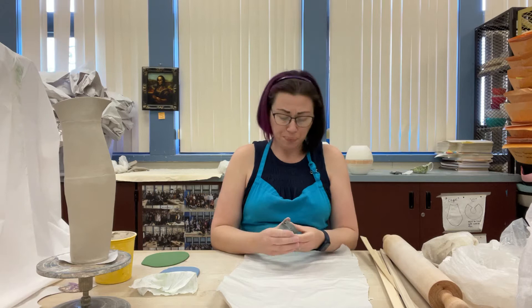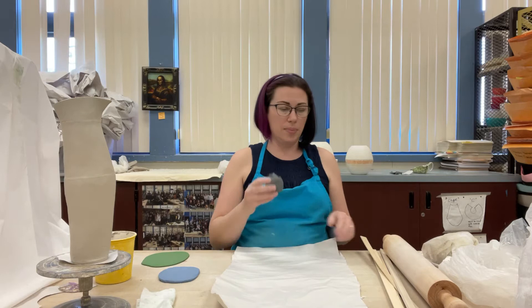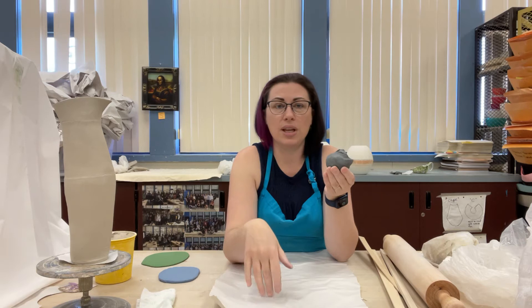I already rolled out a couple — my blue is 1/4 inch and my green is 1/8 inch. I'm going to use this black clay to show you how to make the 1/8 inch slab. Basically you just have to ask me for the 1/8 inch stick, but the process is a little bit different.